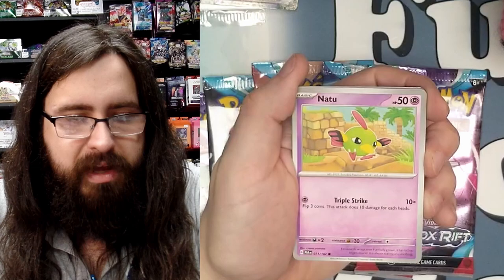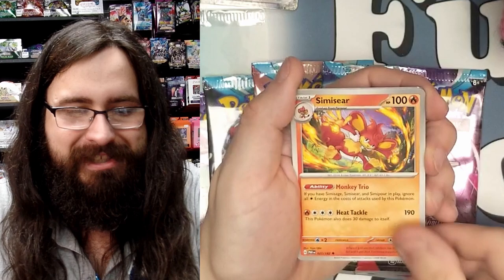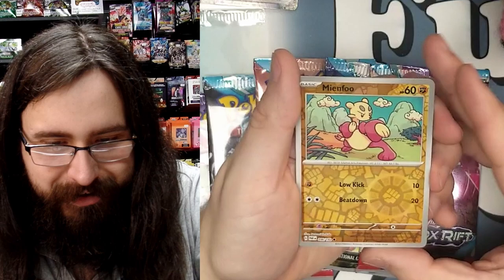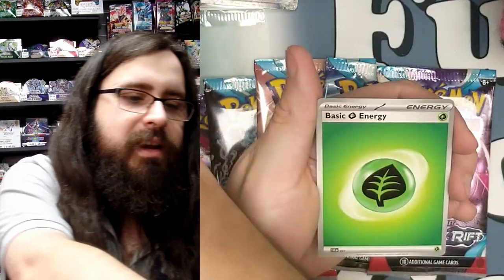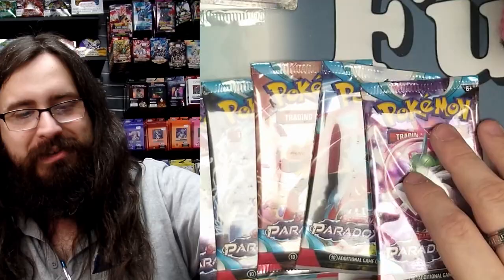Pack four: we have Joltik, Remoraid, Pumpkaboo, Semisar, Crobat, and Rourke. Our first foil is a Mienfoo — so adorable, look at his little hands! Our second foil is a Surskit, and our third super special shiny foil is a Lokix. That Lokix looks sick, I love that art. Plus a basic energy.